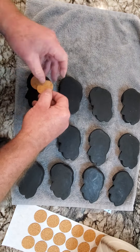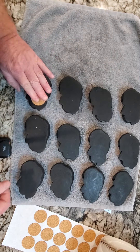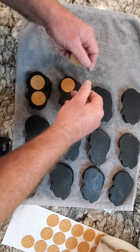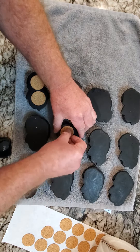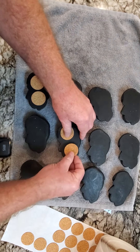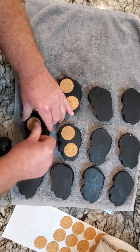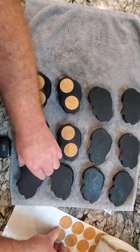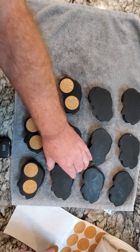One in the back, one in the front. One in the back, one in the front. Three in the face. One in the back...